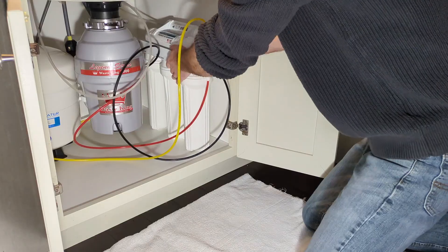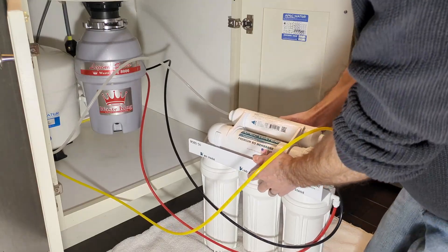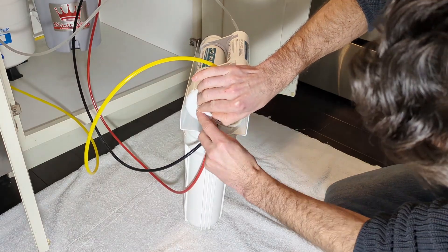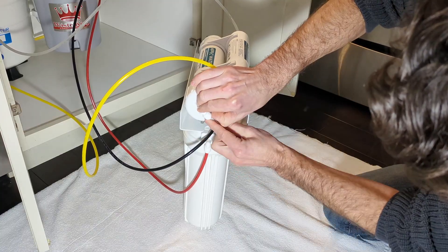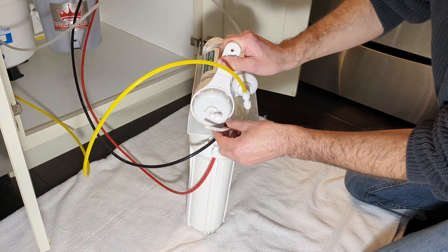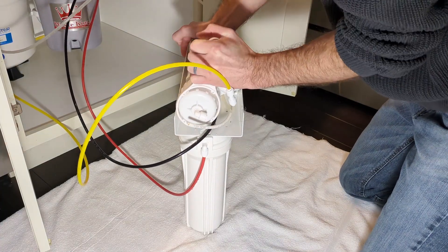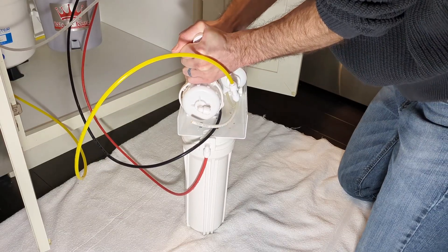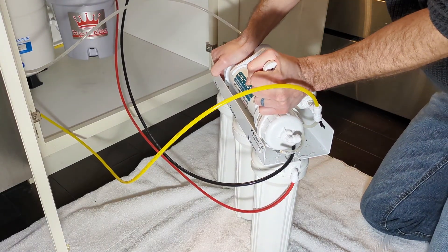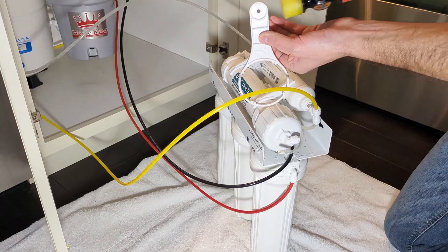Next, I'm going to take the filter housings out of the cabinet. I'm going to replace the RO membrane — stage 4. I'm going to push in this collar and remove the tube. Now mine is on really tight. I've been trying and cannot loosen it and get a grip on the other side of the housing.